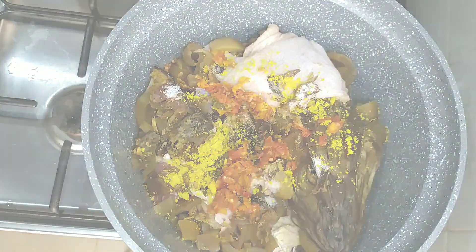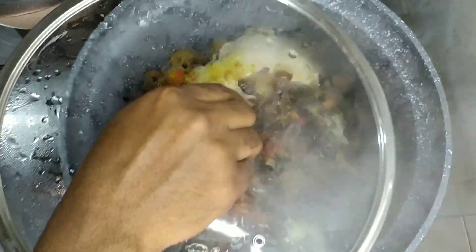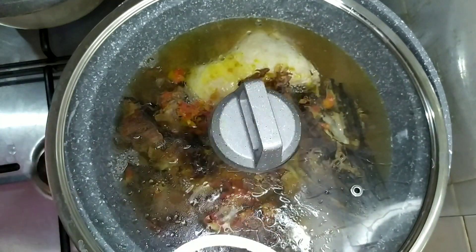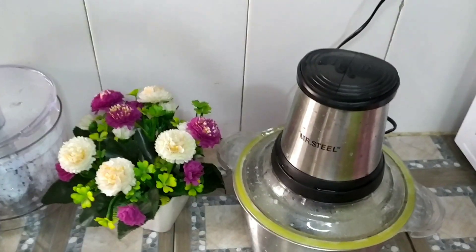I'll allow it to cook in its own juice on medium heat. Twenty minutes later, I'll be adding water — enough to cook the soup. I'll be covering the pot and allow everything to cook until it's done.